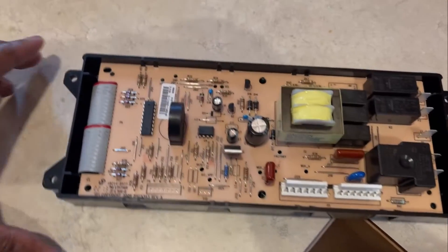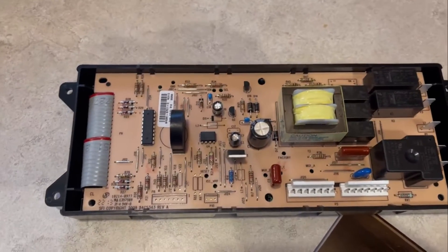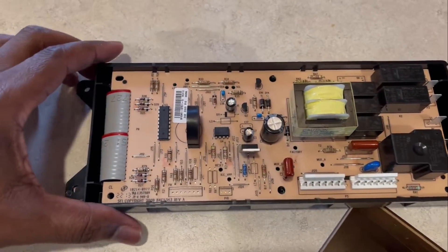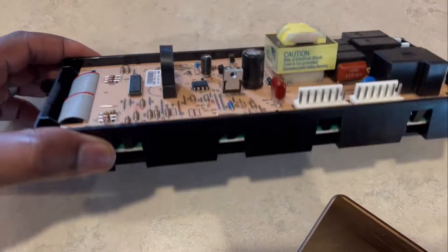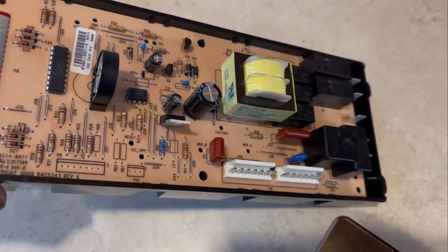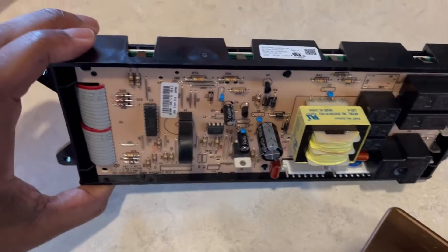Our Frigidaire oven went south in many ways — the oven is not working anymore. So we had to go and get this control board for the Frigidaire oven. Whenever you do that, you need to verify and make sure that you're getting the correct one for your oven.